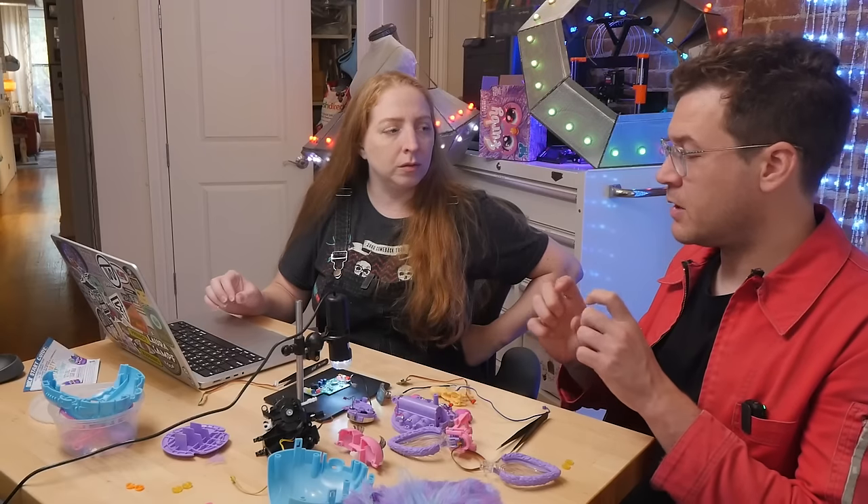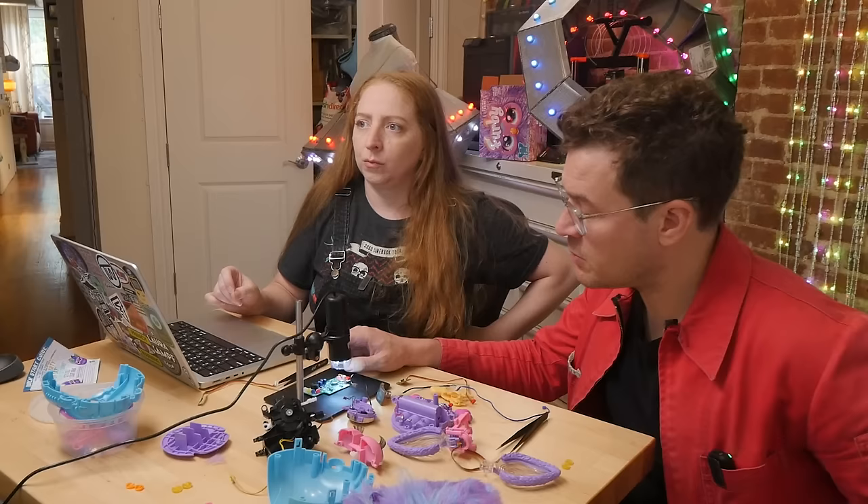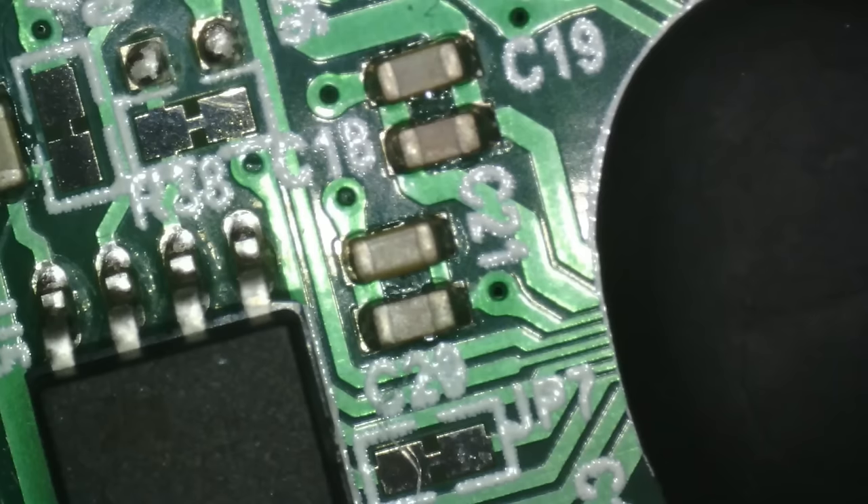Flash memory in terms of actual space on a silicon die is often really large compared to other stuff. So if people are making just a microcontroller chip, it might not have flash memory on it — it'll have connections so you can add an external one. 32 megabits of flash memory for a toy is a decent size.